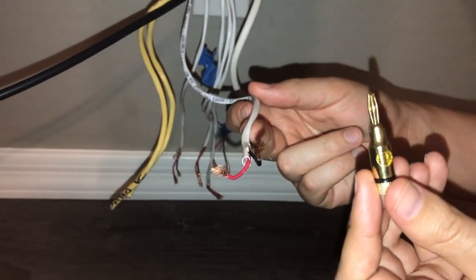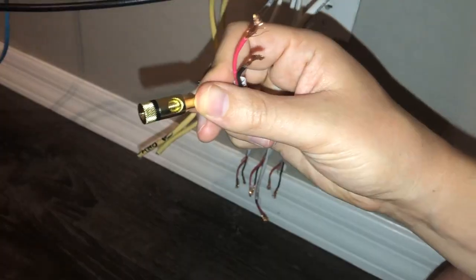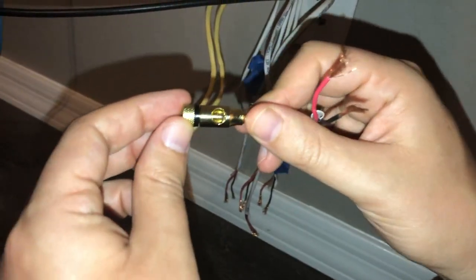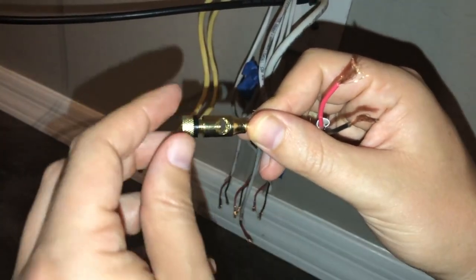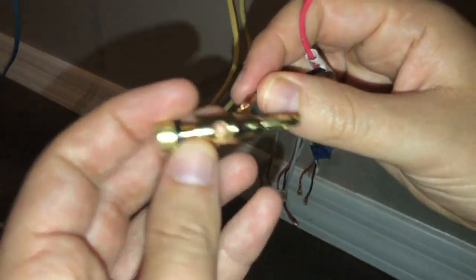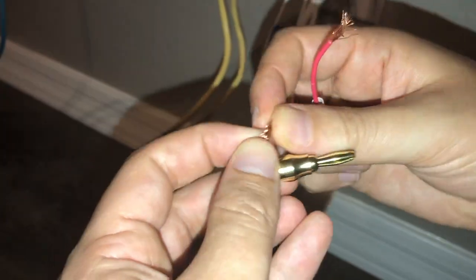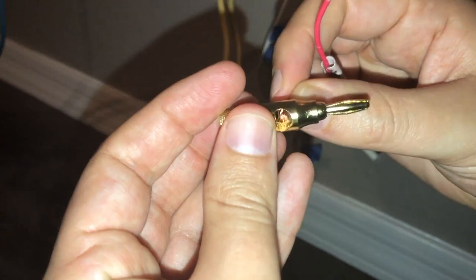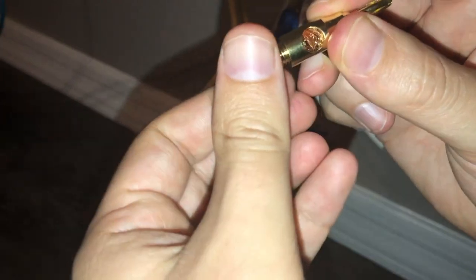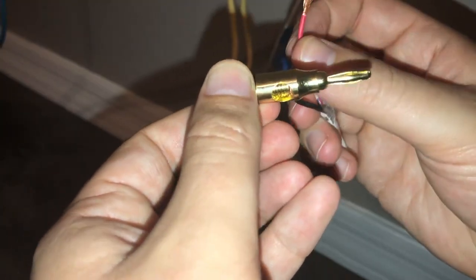There are actually two different ways that you can install them with the open screw type. The first thing we want to do — there are two pieces, a top and a bottom. We're just going to unscrew the bottom. You'll see the screw starting to retract out. Go ahead and take that end of the wire, the copper wiring, and just put it inside there. I'm going to bend it a little bit so we get a better connection. You'll notice the plugs come with a red and a black plug — match the red wires with the red plugs and the black wires with the black plugs. Go ahead and just re-tighten it. That is option number one.